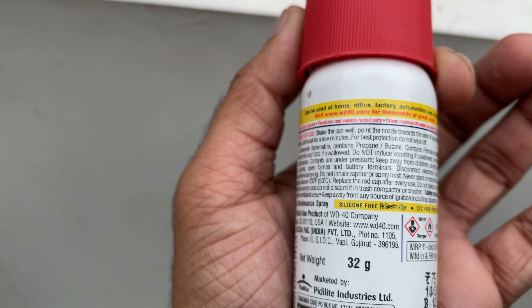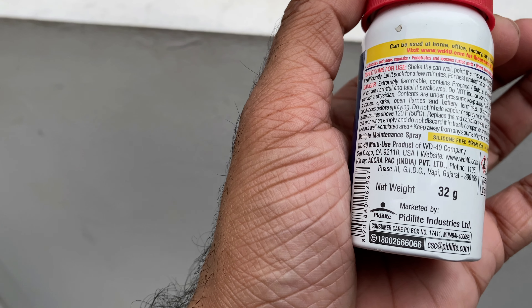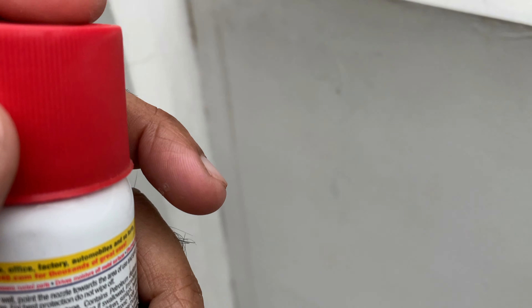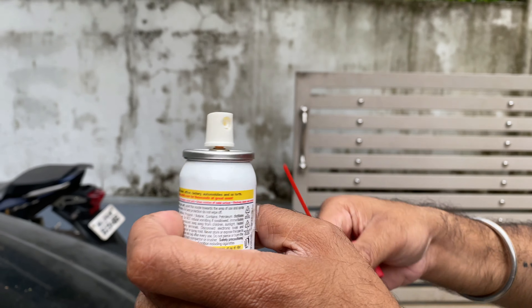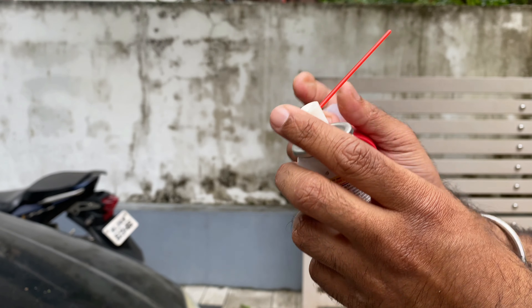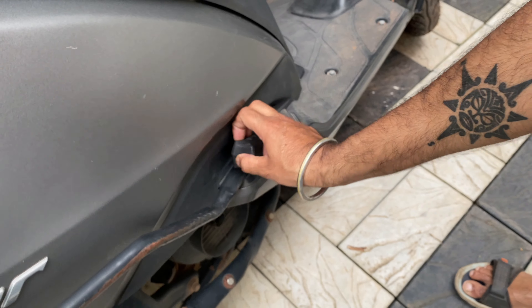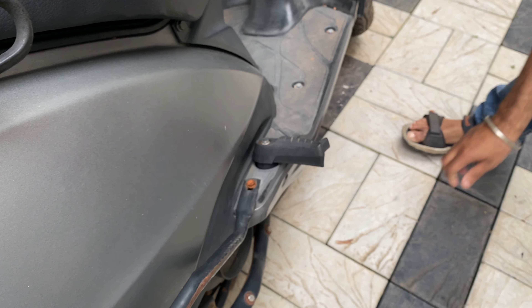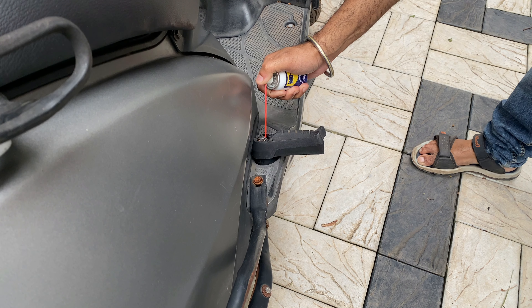We also use it on the nuts and bolts of the bike. We also use it on the electrical connections. We also use it on the lock mechanisms.